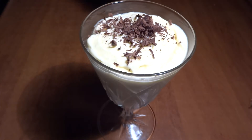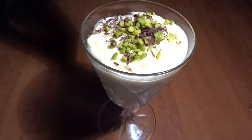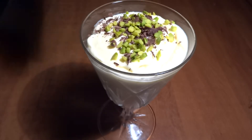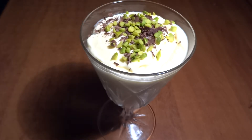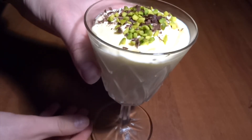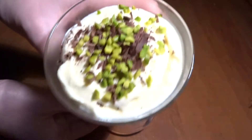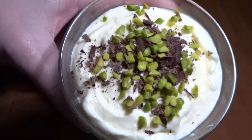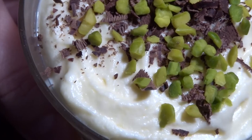And you just serve it up with a little bit of shaved dark chocolate on top, some chopped pistachios, and there you have it. This is really the coolest dessert, guys — it tastes incredible, it's going to impress all your guests, and it's so easy to make. I mean, you just saw us pull this off in three to four minutes. How cool is that?